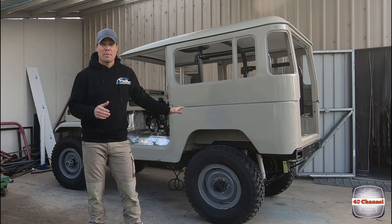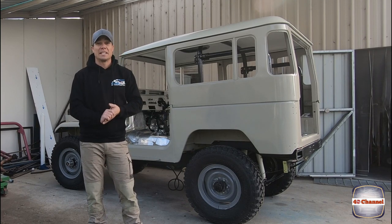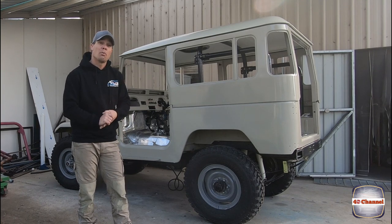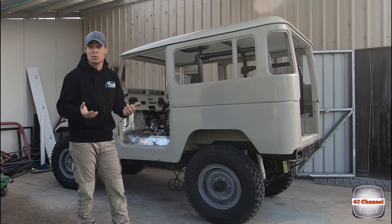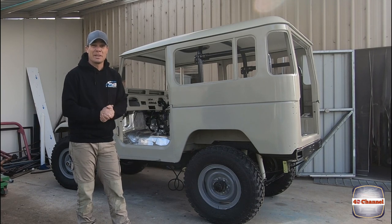We're going to put the rest of the reso mat sound deadening down all in the back so the whole vehicle will be completely sound deadened with the reso mat. And we're waiting on the vinyl floor - hopefully that'll turn up and we'll be able to show you put that in as well, that's also from TruFit Carpets. So a little bit going on, let's see if we can get it all done.